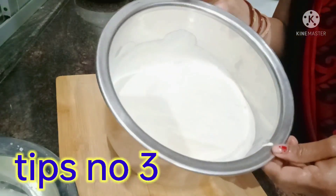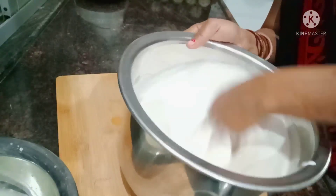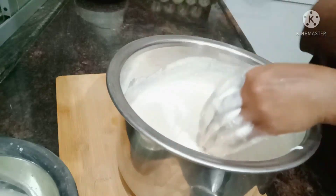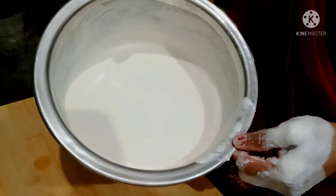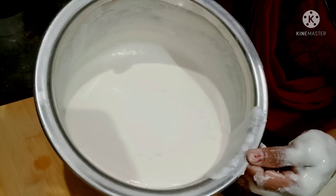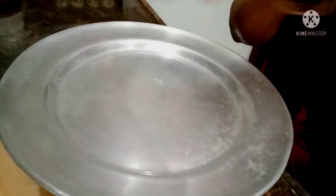First, we need to set it aside so that it can ferment. When there are bubbles, we need to set it aside. We can see that the paste has a lot of bubbles. The batter looks good with lots of bubbles, which means it is well fermented.